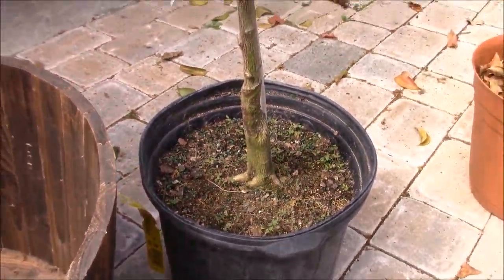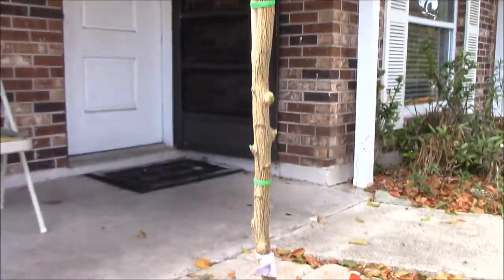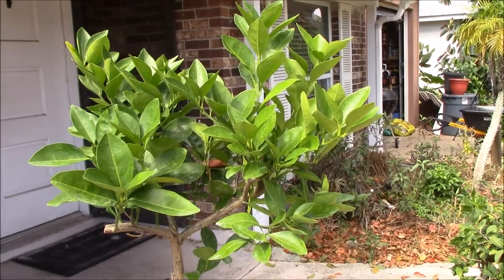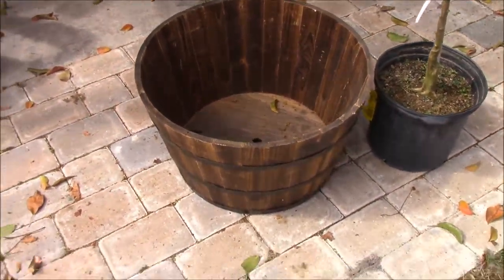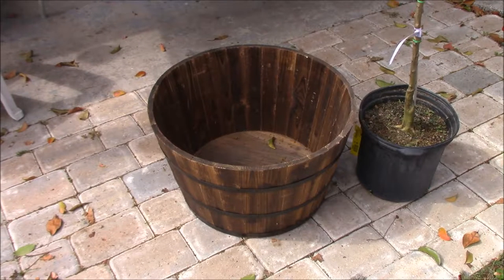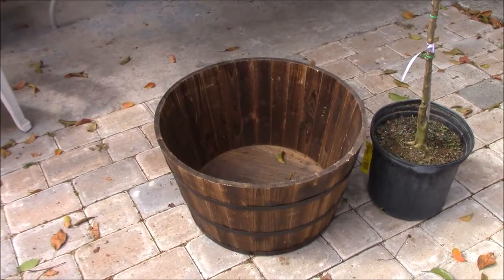That rootstock keeps it miniature — it will only produce a tree about 75% of the original size. So this thing will only get like 6 to 8 feet. And the best part about it, it can stay in a container just like I want. I got this big old whiskey barrel container for it. We're going to mix up some potting soil, azomite rock dust, black cow manure, organic fertilizer, worm castings, and some sand, and put this baby in there.